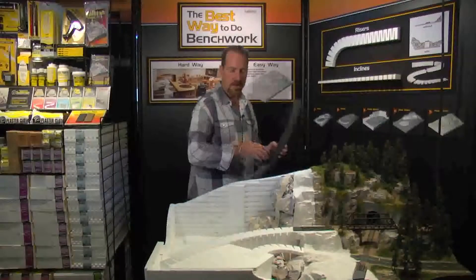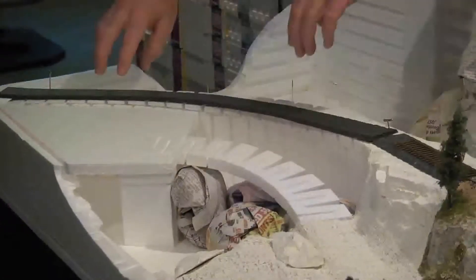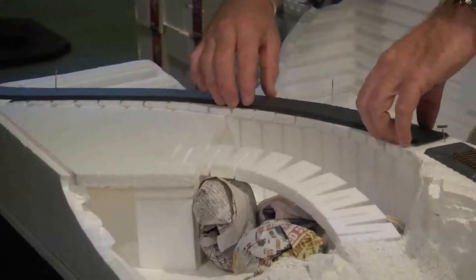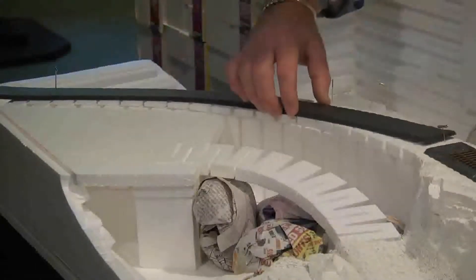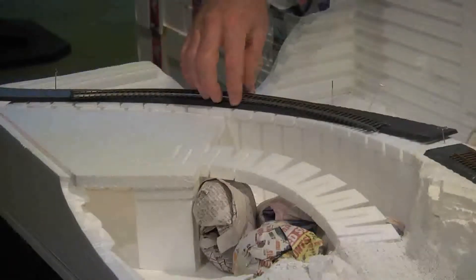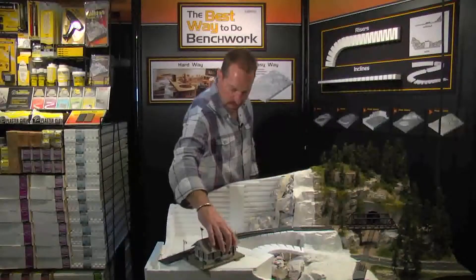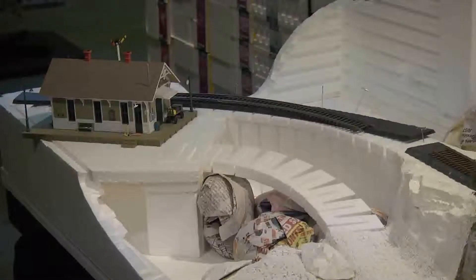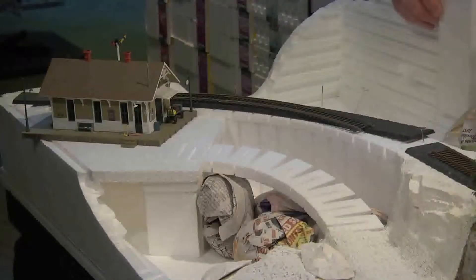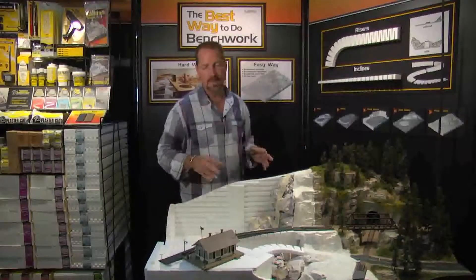After you have your plaster cloth over your risers and inclines, you want to attach your road bed — the Woodland Scenics subterrain track bed — which you can glue down with the low-melt glue or with foam tack, also available in the system. That's going to be a great place to put our track. My final step was to put the depot on there to show how the placement looks. As you can see, we've created a lot of different interesting features on a layout that anybody can do, and with the time saved it's going to leave a lot more time to do what I like to do — the actual landscaping.